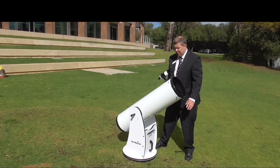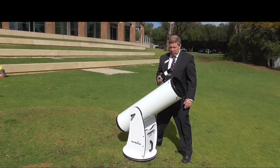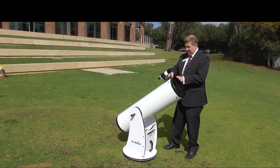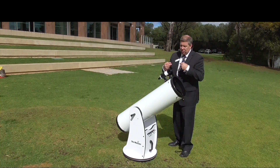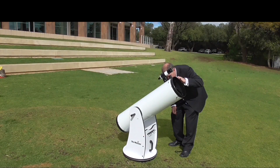When you're in roughly the right position, put your eye to this — there are crosshairs in there and you line up the crosshairs. When you think the crosshairs are lined up, you move to this main eyepiece here. Push it and turn it all the way down to the eyepiece.